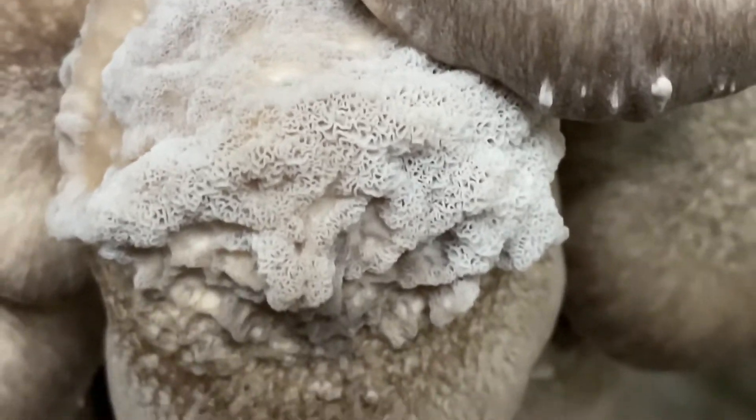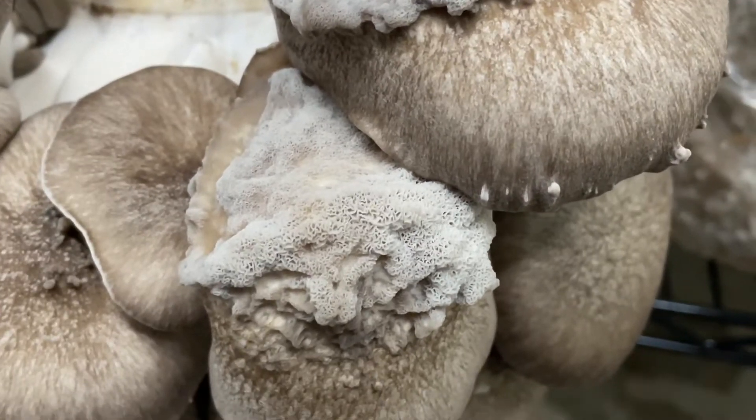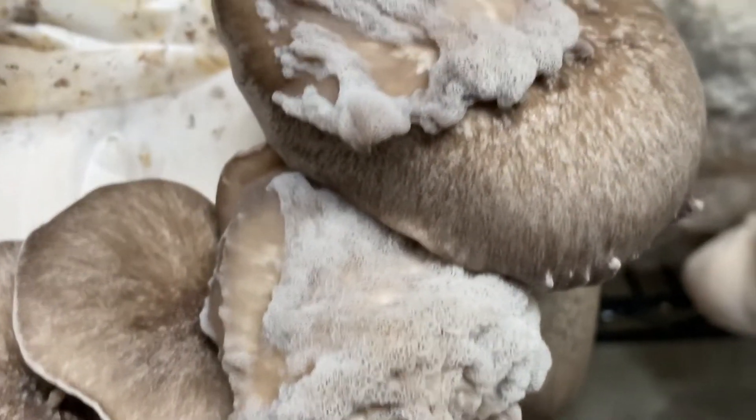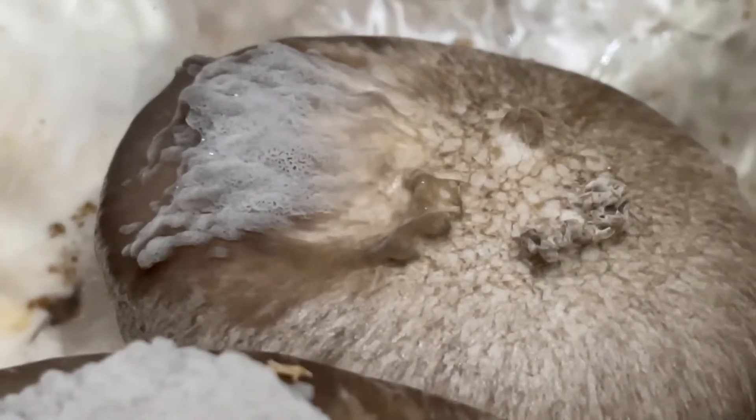These are caused by either oil in the substrate or distillate fumes in the atmosphere while the mushroom is growing. I don't see a lot of documentation out there about this whenever I was trying to research it, but that's what it's caused by.